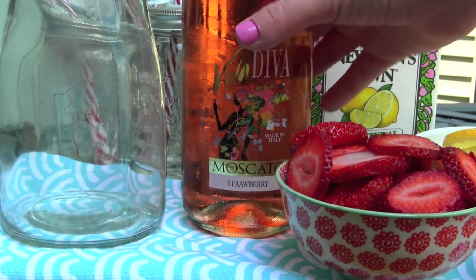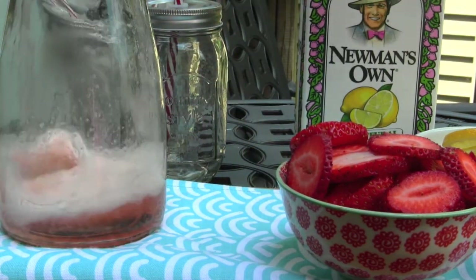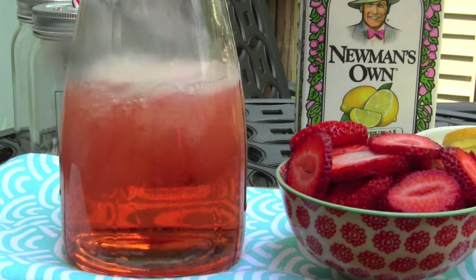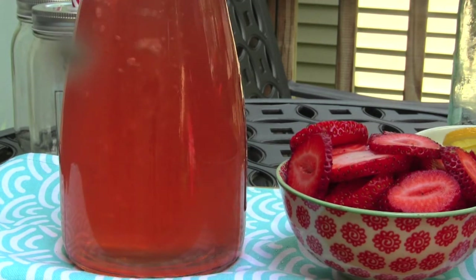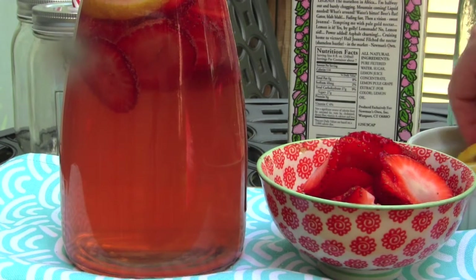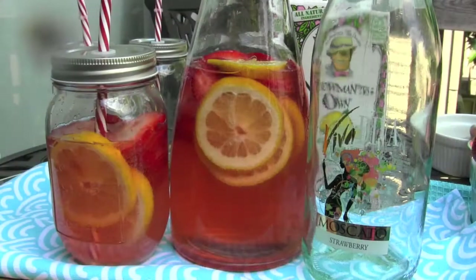Step number one is to grab a big pitcher and a whole entire bottle of the strawberry Moscato, and pour everything in. Don't waste a single drop. It has just the right amount of carbonation so you get a little pop of fizz with that strawberry flavor. Then top it off with pink lemonade — Christina uses vodka in hers, but I'm watching a six-month-old, so I'm making the lightened-up version. Finish it off with tons of sliced fresh strawberries — don't be cheap because they're juicy and delicious this time of year — and then sliced fresh lemon. I'm ready to take this to all my summer parties. Hope you guys enjoy it with your family and friends and have a delicious summer. See you soon.